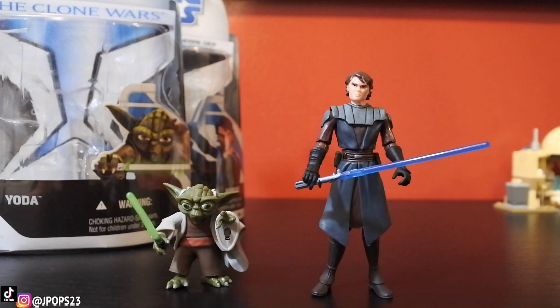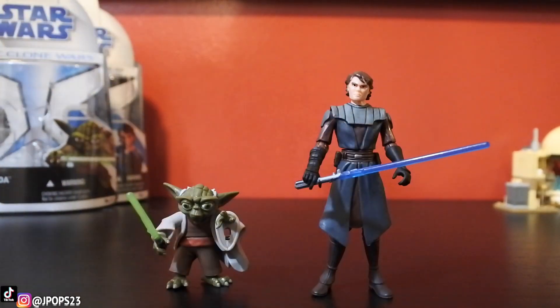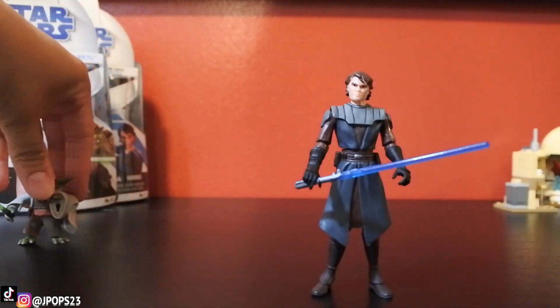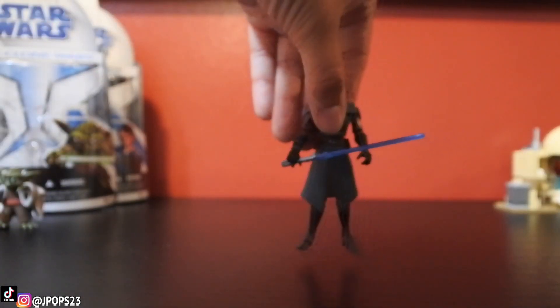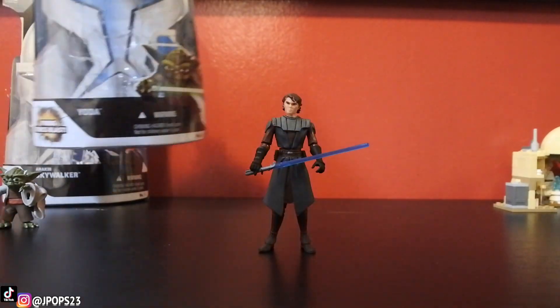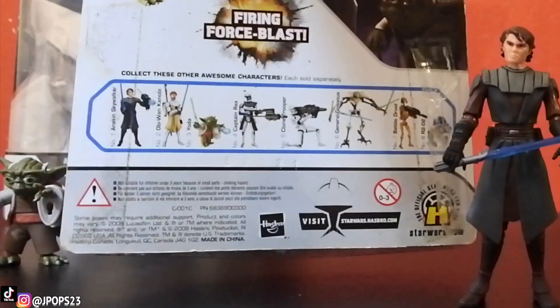That is thunder in the back if you guys just heard that. So we're going to start with Anakin Skywalker. I'm just going to put Master Yoda to the side. This is the packaging — it is an older figure, so if you guys haven't seen any of the figures in this wave, it's basically all of them.